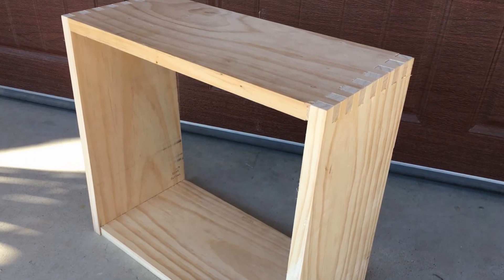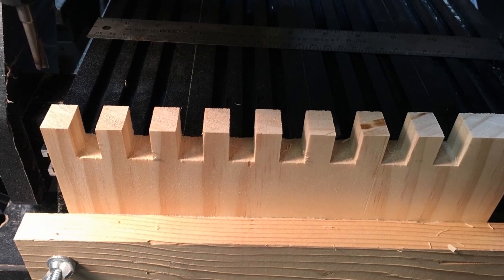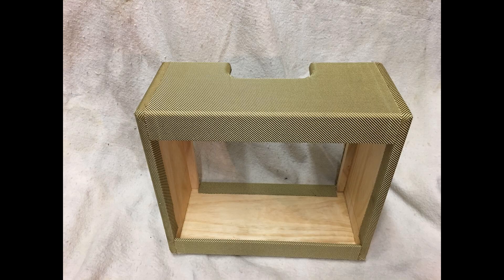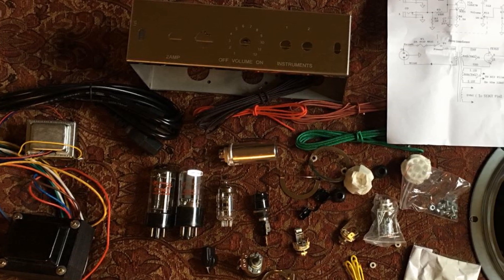For the cabinet, I built mine from scratch. The traditional Champ cabinet is finger jointed 3-quarter inch pine. I used a CNC router to make the half-inch finger joints, and the cabinet dimensions I used are roughly 18 inches wide, 16 inches tall, and about 8 inches deep. The amplifier circuit itself is fairly straightforward and it's all done with point-to-point wiring.